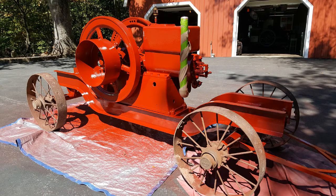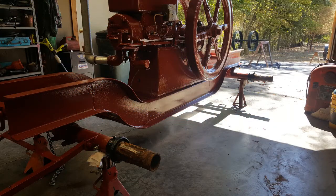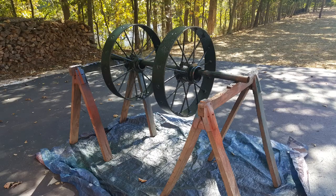The finishing touches were new paint, decals, and stripes. This is another fun project. Enjoy.